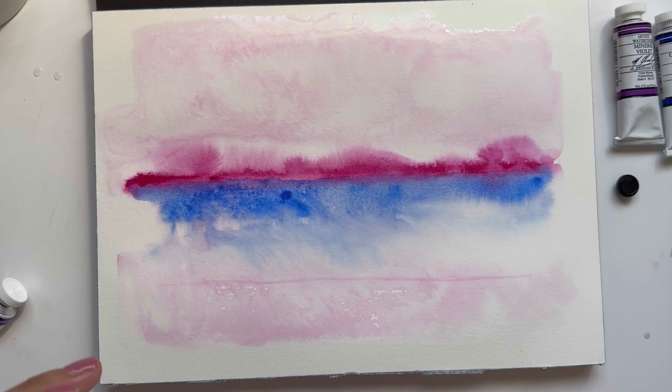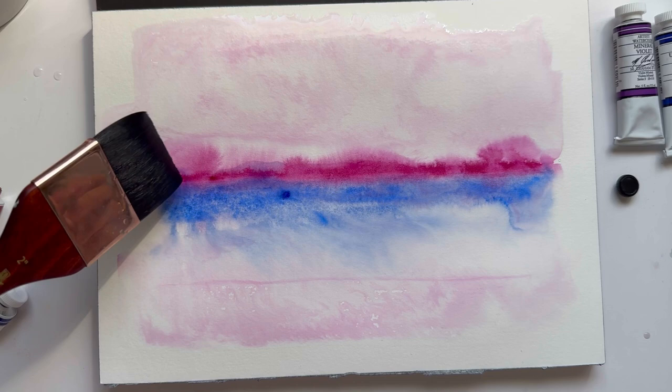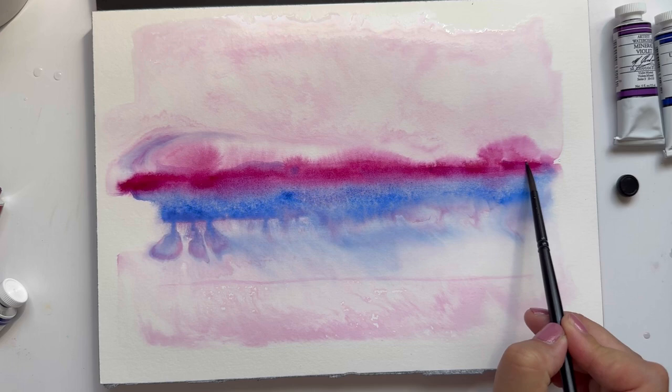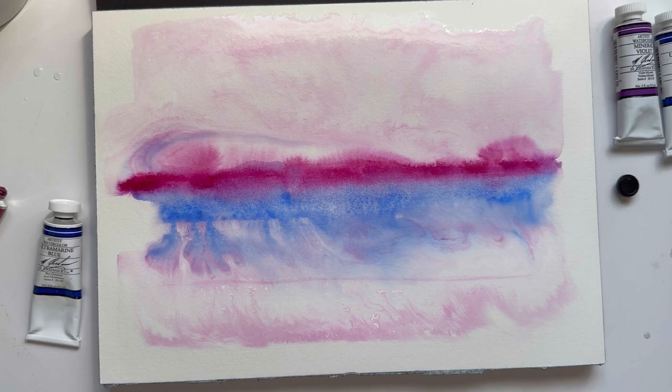I like to add more water with a flat brush. I really just encourage you to play — there's really no right or wrong, and this is part of what I love about watercolor, just seeing where the paint goes. I find it fun and therapeutic. So find the supplies that you like and just don't be afraid to play around. It's just so relaxing and therapeutic.